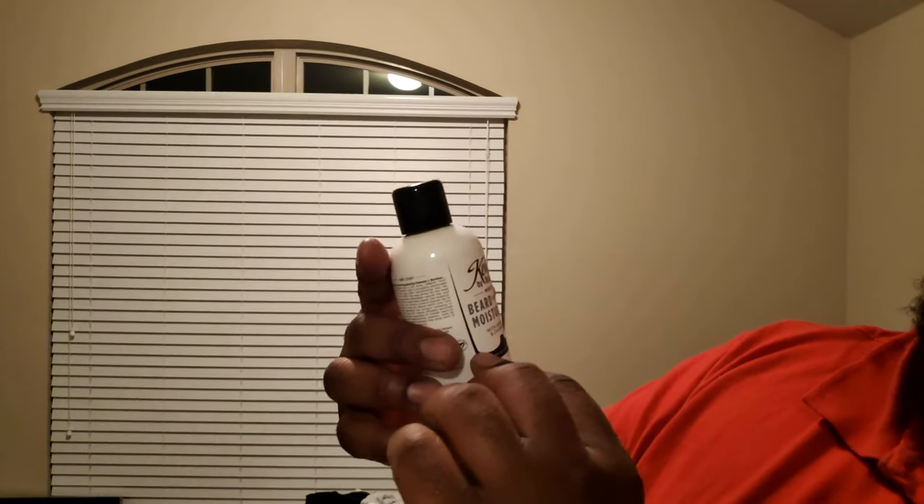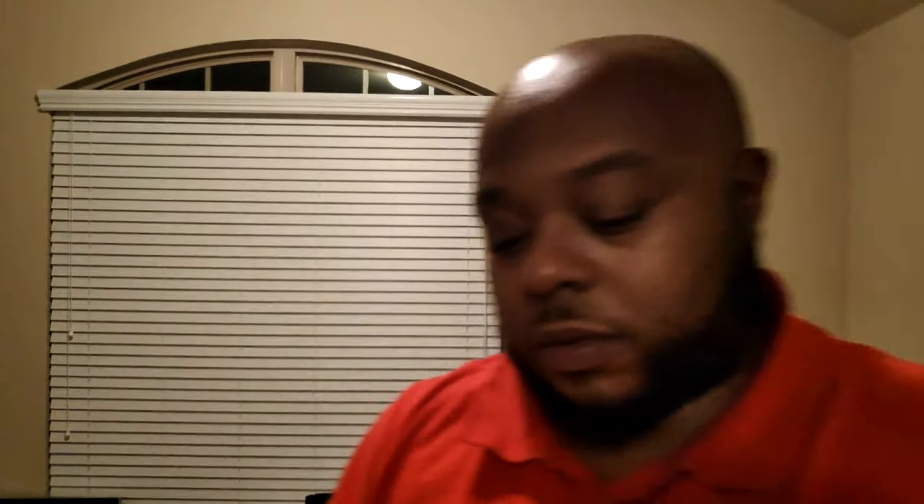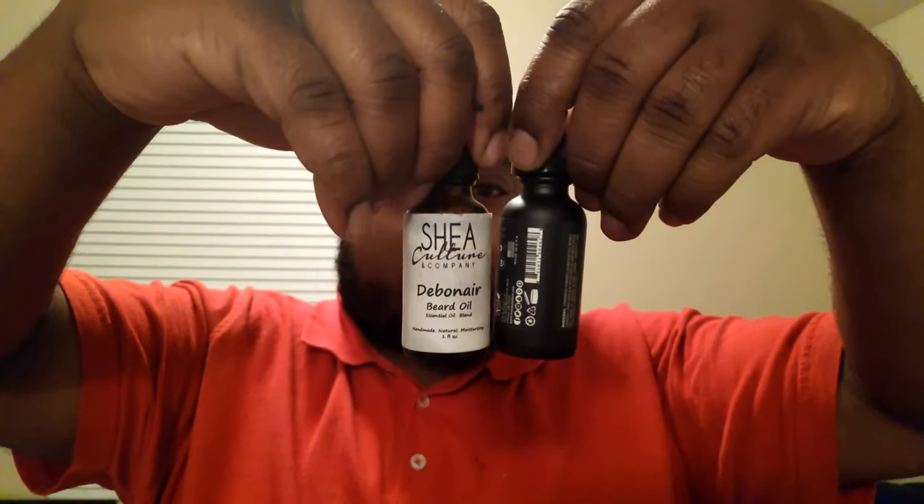You have your beard and face moisturizer with argan oil and chamomile. I suspect it's going to smell similar. It's not as strong, but that's what I'm saying — because if you're going to moisturize your face, you probably don't want it too strong. Men's beard detox conditioner. And these are nice size containers — this is four ounces. This is two ounces. And of course about the standard amount of beard oil. For comparison, Shea Culture's beard oil container is the same size — this is industry standard. So no fuss there.